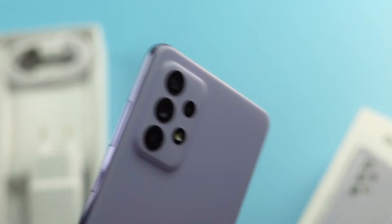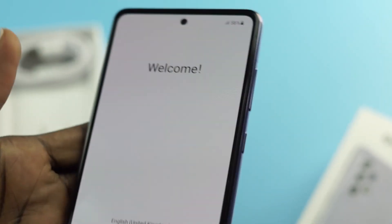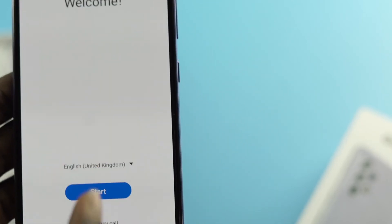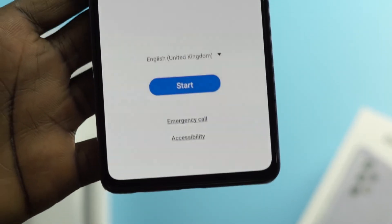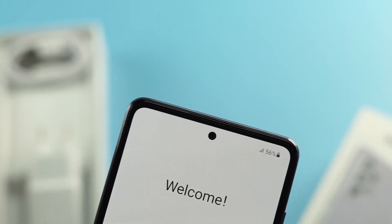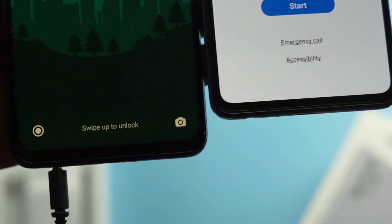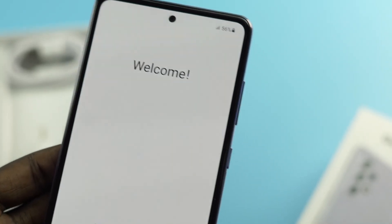The back feels really nice to the touch — you need to hold it to experience it. Unlike most mid-range devices that have a side-mounted fingerprint sensor, this phone has an in-display fingerprint sensor, which is Samsung giving you the very best. There's a small bezel at the bottom and a hole-punch cutout at the top. Compared to the Poco X3 NFC, the bezels are roughly the same size, but this is a Super AMOLED display, so it has a lot going for it.